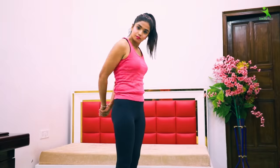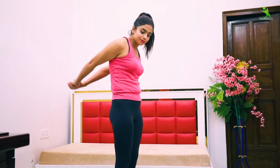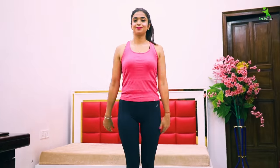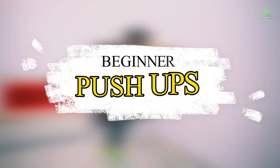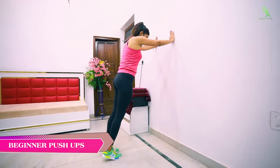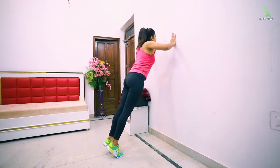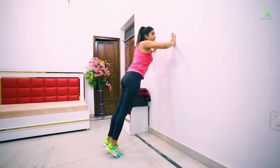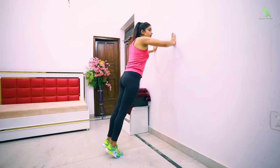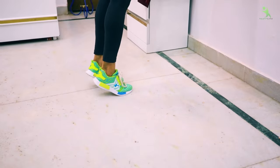You have to repeat this twice and do two sets. Now we go to the next exercise — you have to take wall support and do push-ups. You have to keep your hands from both sides, push your hands from the back, keep your body back, and just push your chest back and then back.